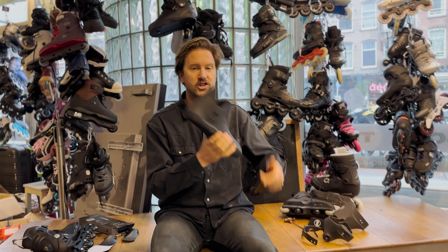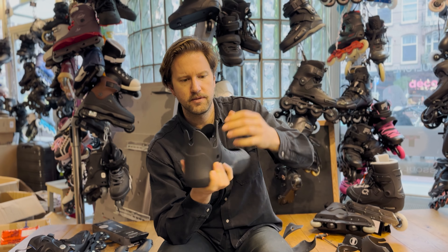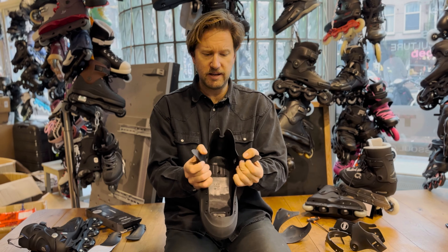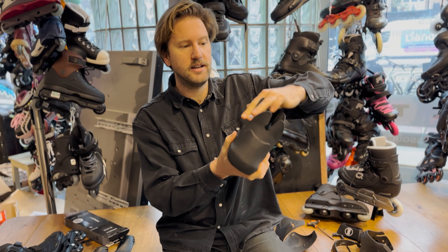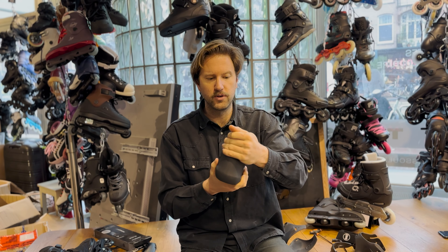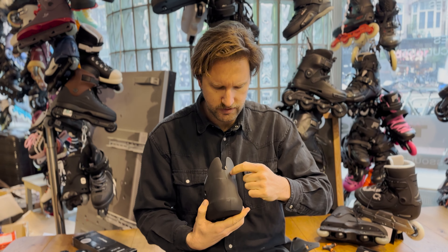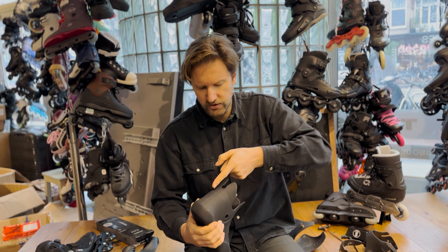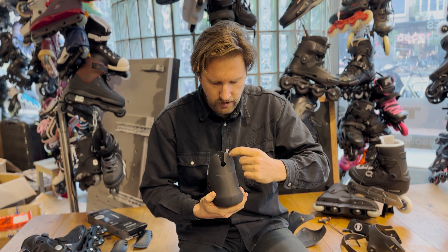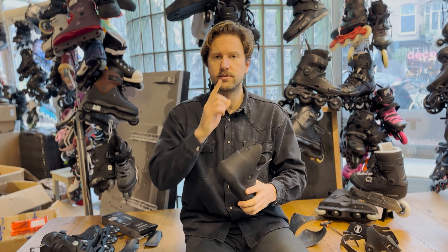The first thing you can do: if you have a shell with a cuff, take the cuff off. There are these 'bunny ears' which are just plastic. You can cut them off entirely or piece by piece, or you can keep them and just increase the V-cut — take a good pair of scissors, a sharp knife, or a saw and make that V-cut a lot bigger. If you do that, the flex will increase a lot.